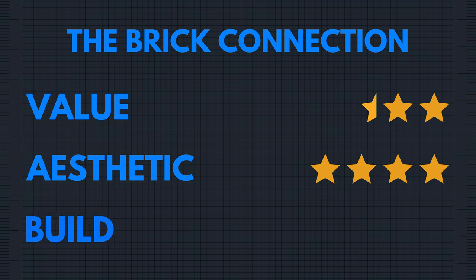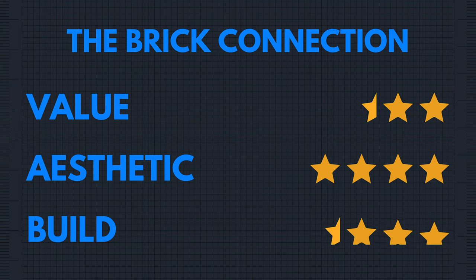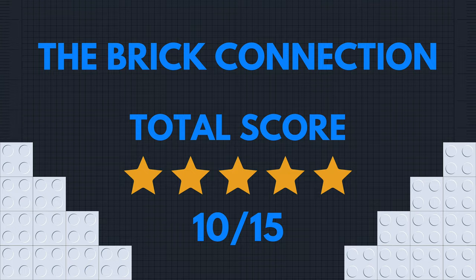For build, the truth is these builds can get a bit repetitive depending on how many helmets you've built in the past. There are some really fun techniques though, and I wanted to give it four stars, but the fact that I paid $89 and had 11 stickers is going to bump this down to three and a half — giving it a possible 10 out of 15 stars.